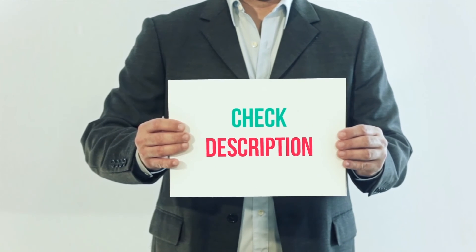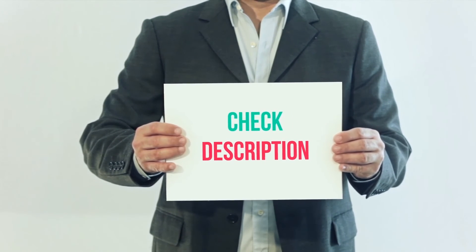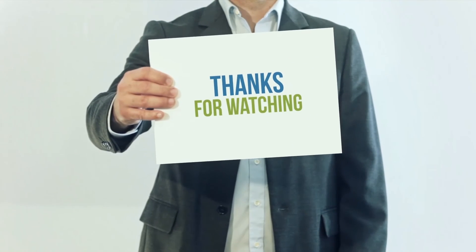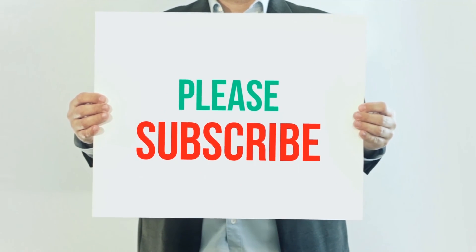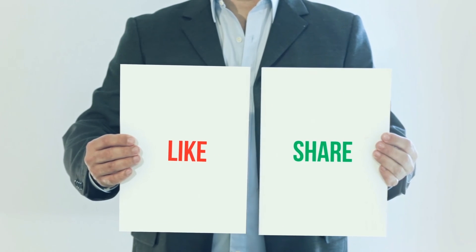I've included the product link in the description — check it out for more information and the latest price. Thank you for watching this video. Please subscribe to my channel, leave a like, and share with your friends. Until next time, hope you all have a great day.